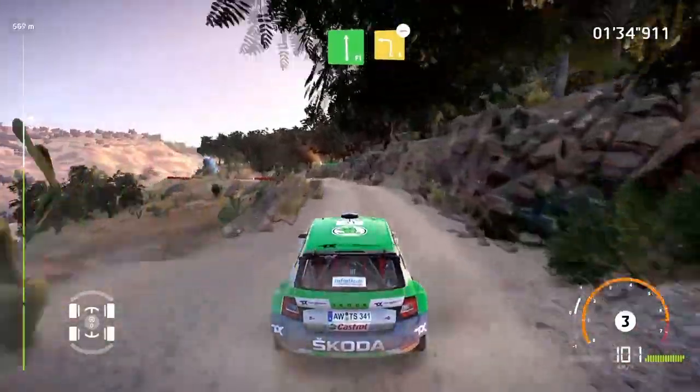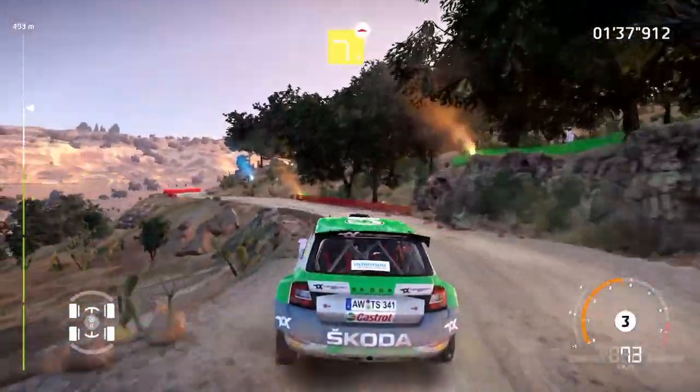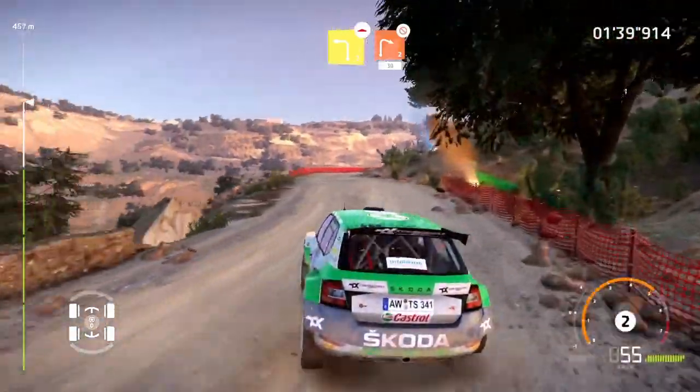And right 4, tightens, don't cut. And flat left, and caution, left 3, bumpy. And right 2, don't cut, keep in, 30.